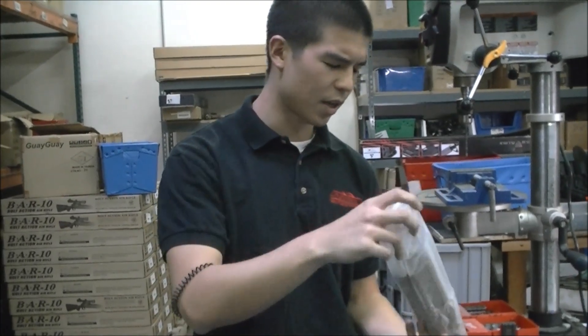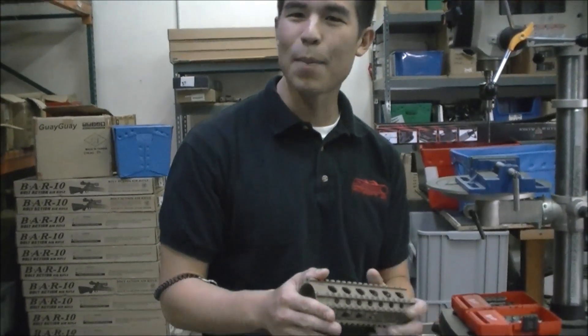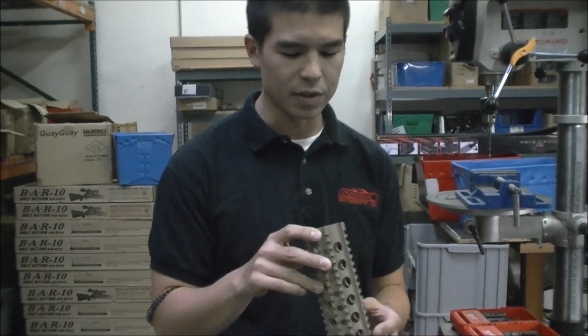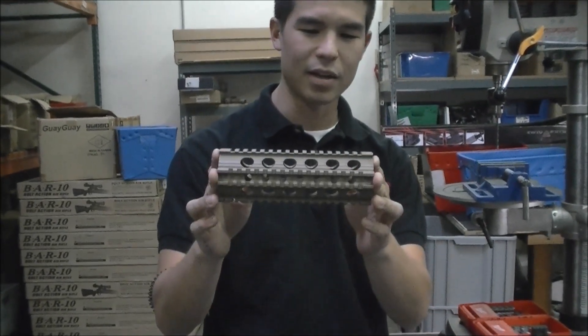So these are the Airsoft GI PE rails that we have. I believe we're gonna be selling them on the site for only $45, which is pretty dang cheap for a rail system, and we're also gonna be making some G4 custom guns. So first off, we have it in tan.